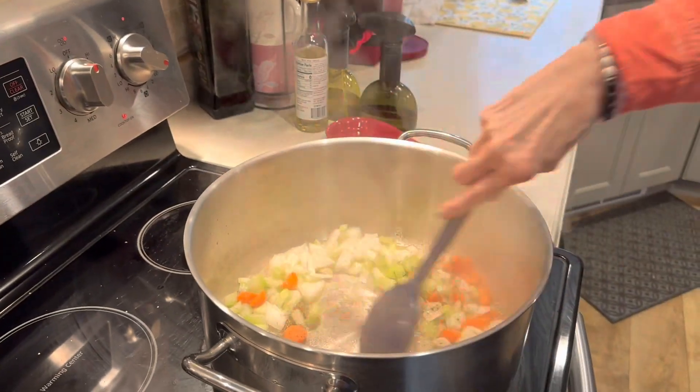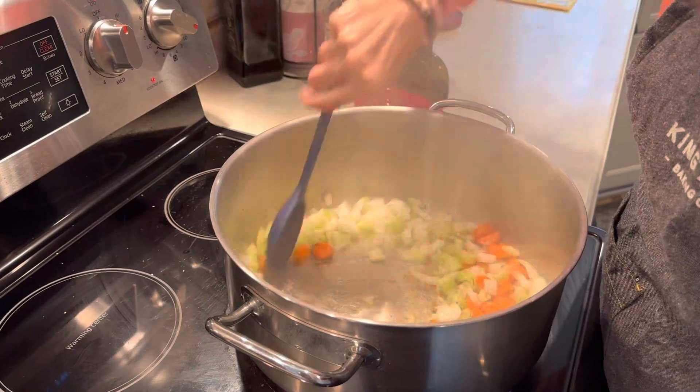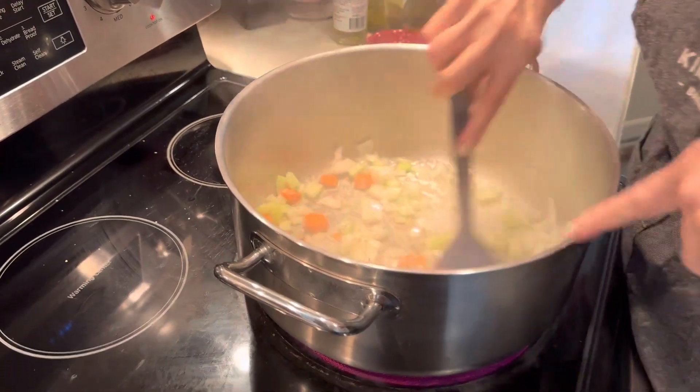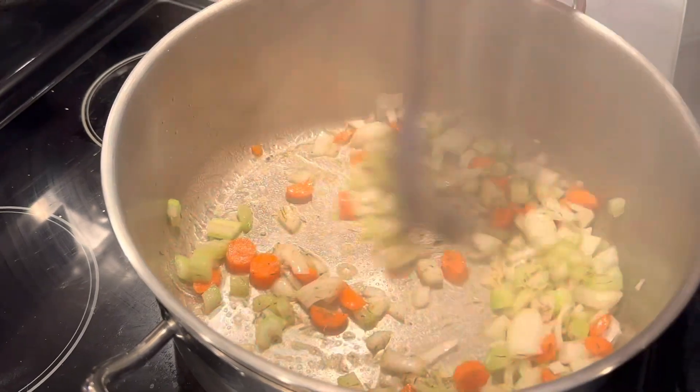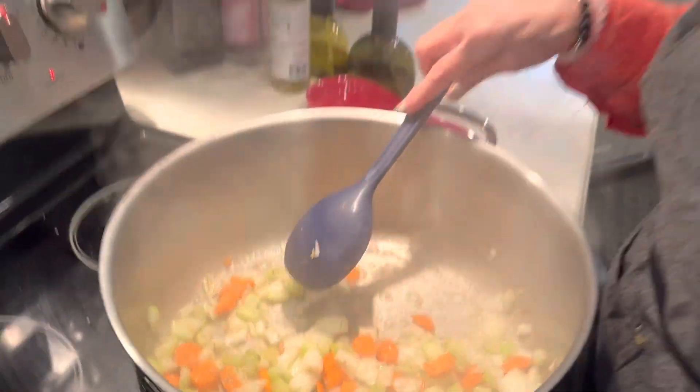Now we're going to give it a stir. It smells wonderful right now, especially with the fresh thyme. As you can see it's incorporating into everything. We're going to put it on a lower temperature and let it cook for about 20 minutes until the vegetables are done.